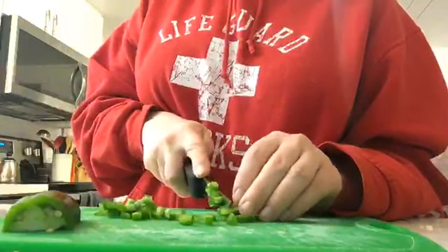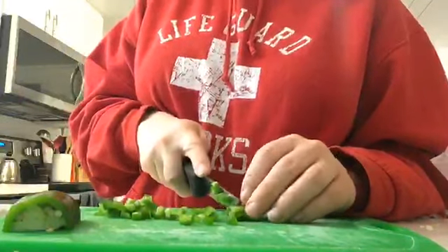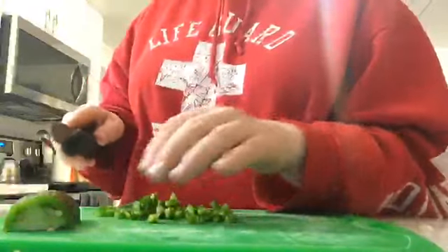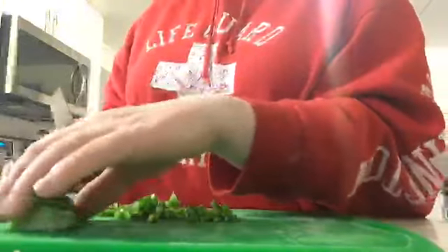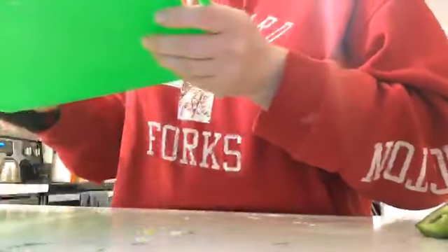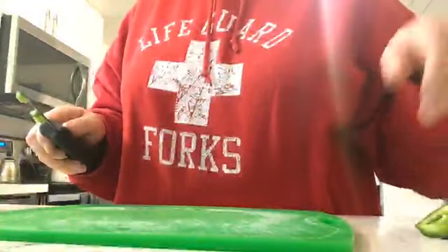We only have like half a pepper left to cut, and then really all I do is toss this in the microwave just to make it easier to mix. Of course I think it's going to be a little difficult to mix because of the cheeses we had to use. There's so many seeds in these — can they go away please?